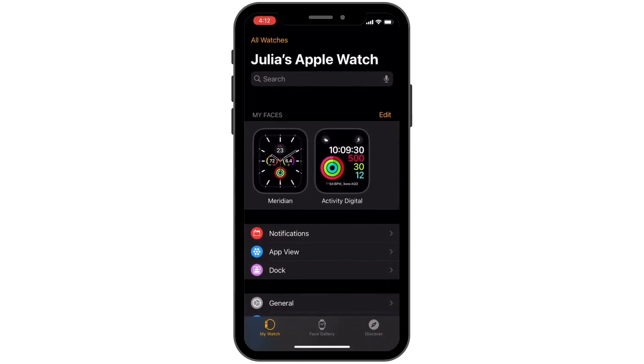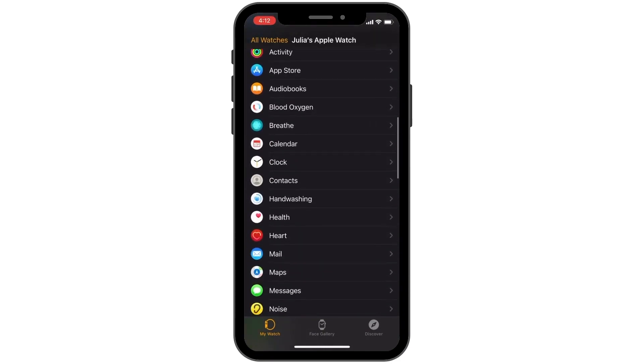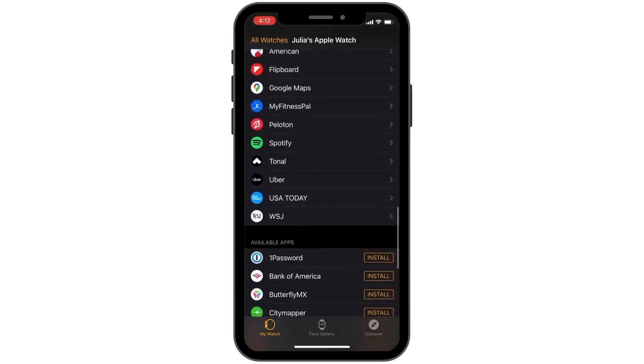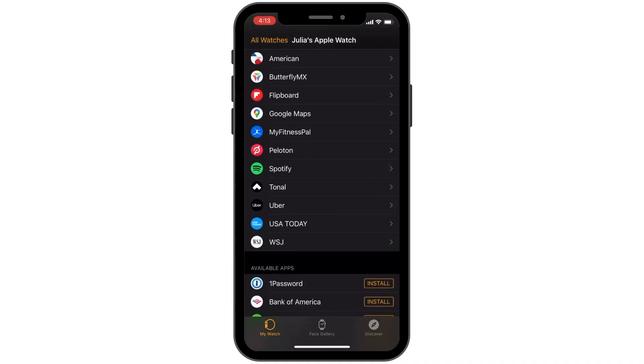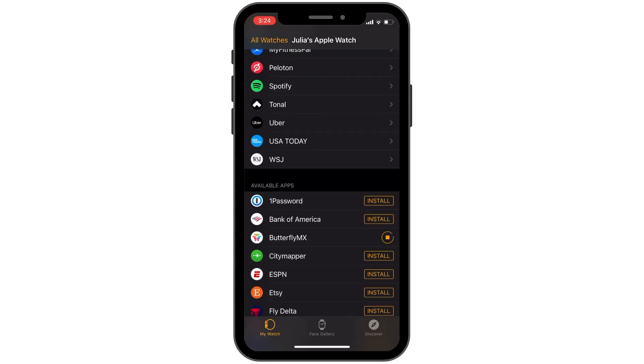First, open up the Apple Watch app on your iPhone. Scroll down to where it says available apps. Look for ButterflyMX and hit install. Wait for it to finish installing. When complete, it will appear in the installed on Apple Watch section.